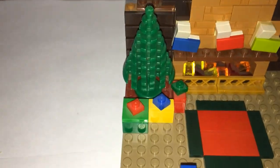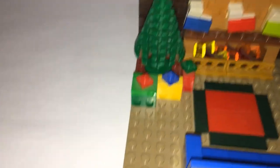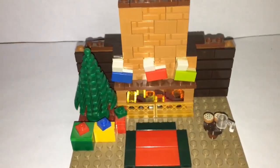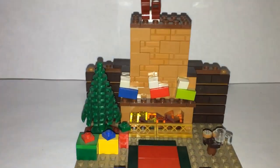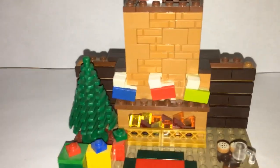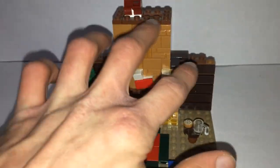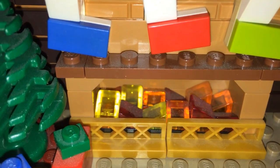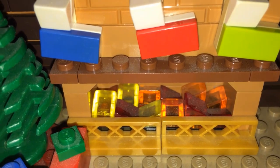Of course we have the Christmas tree with a crimson mat below it and three presents waiting for the kids to wake up and tear open. Then there's the fireplace — this is my favorite part of the mock and probably what I worked hardest on. Starting at the bottom, the fire is made with cheese slope pieces aimed in different directions, which I think has a really nice effect, and there's a gold railing to contain the fire.